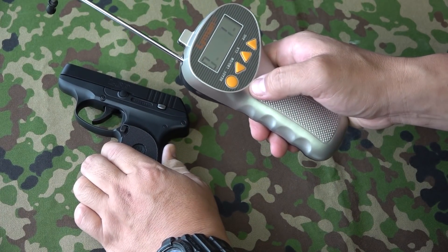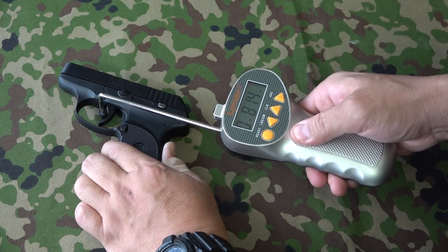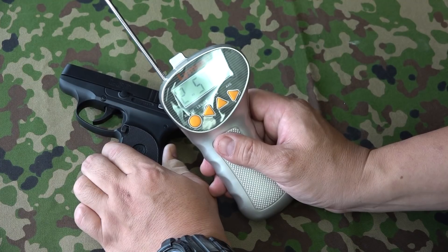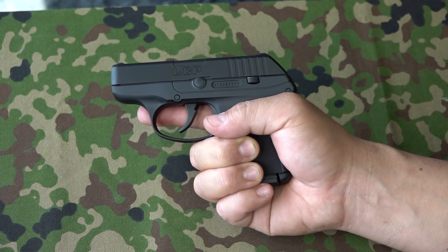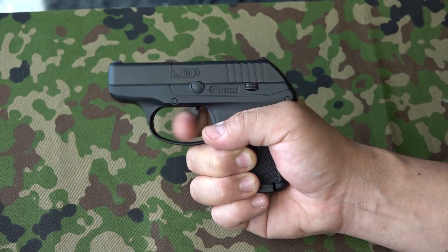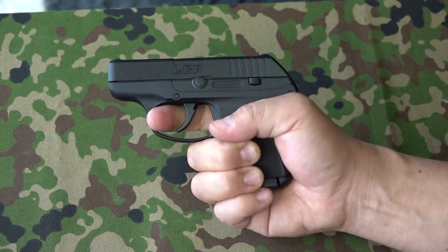トリガープルを計測します。2.4キロ、2.5キロです。数字だけ見ると非常に重く感じるんですけど、やっぱり小さいこともあって引きやすいんで、そんなに重さは感じないですね。